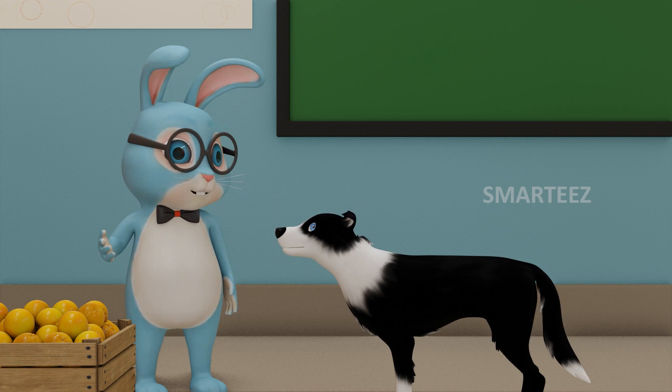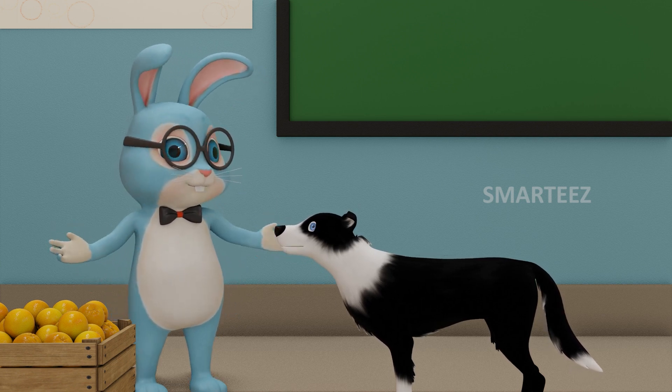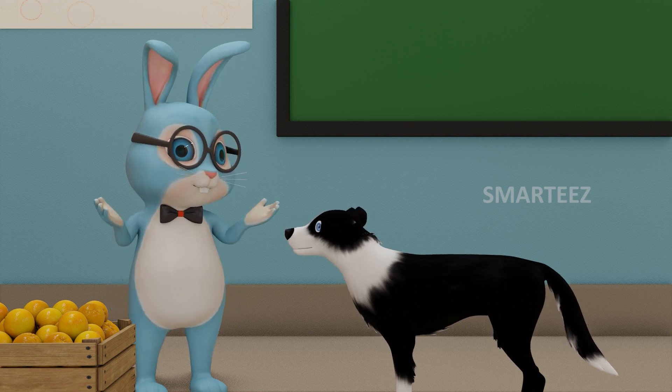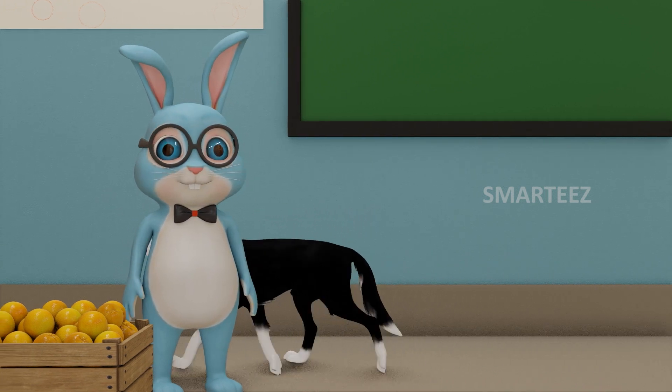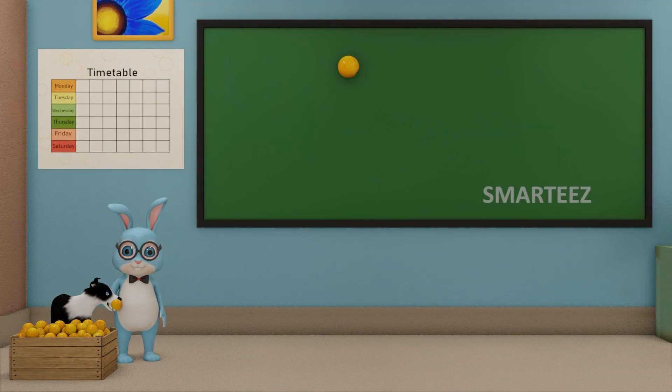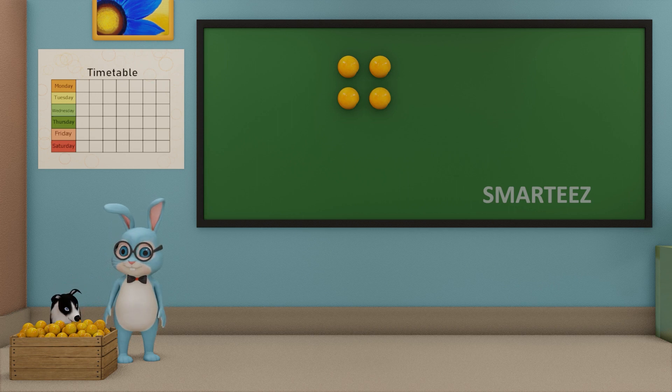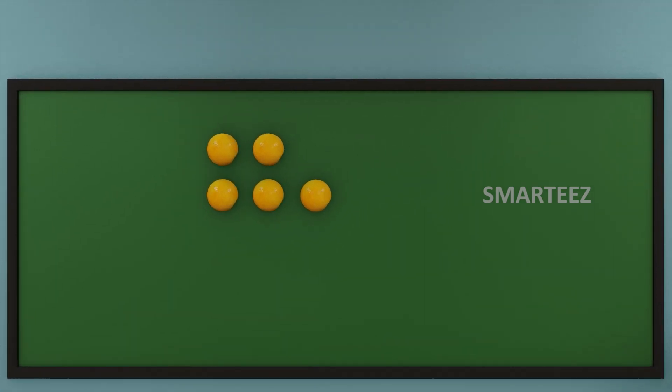Byra, I am going to make you fetch some oranges and we are going to learn some basic addition today. Ok, get me 2 oranges first. Ok Byra, now get me 3 oranges. I am going to add these oranges and see how many they are. When we say add, we mean joining or combining them together.